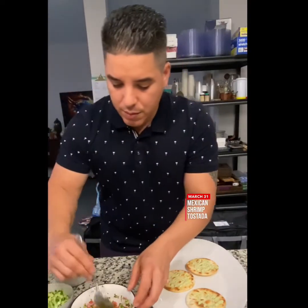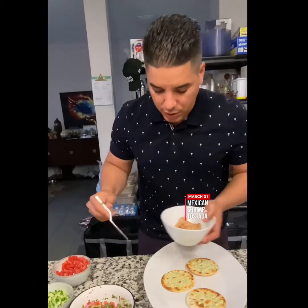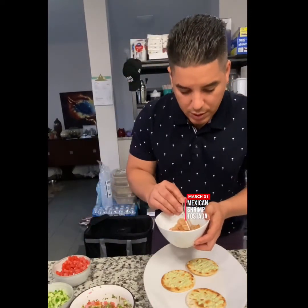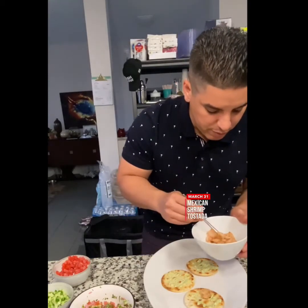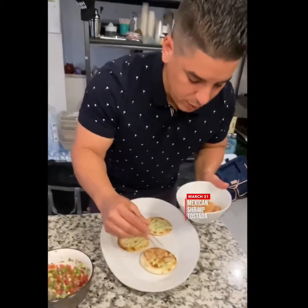Now we've got our shrimp. I have small little tongs because I don't want to get too dirty. Let's place our shrimp here — this is a version of a Mexican tostada.